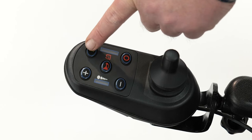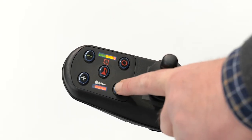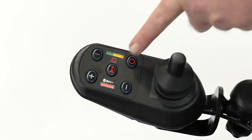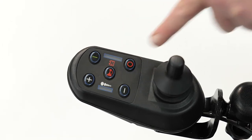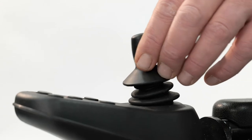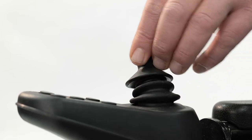Switch on. Here we have speed control and a horn, and off. Here is where you guide your power chair forwards, reverse, or to either side.